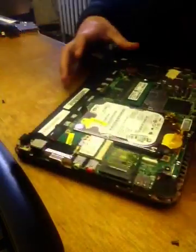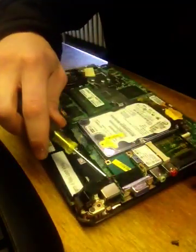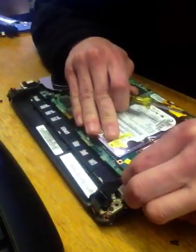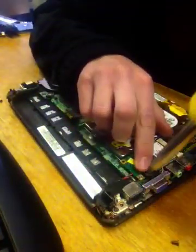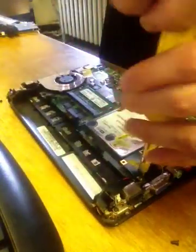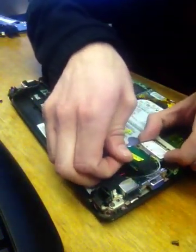The next step is removing the wireless card. Under this little piece of tape here there's one screw. That one's a little harder to get out, so I usually use a little bit bigger head on the screwdriver. It lifts up and pulls straight out.